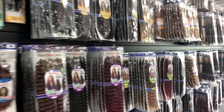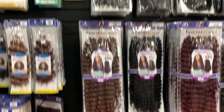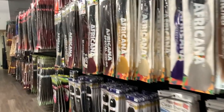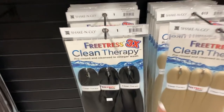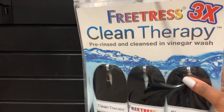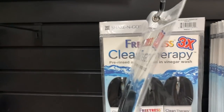I don't even know where to start in here. I think I'm just going to go ahead and get a few packs of these — comes in three. It says pre-rinsed and cleansed with vinegar wash. Okay, so I am literally about to go to bed.